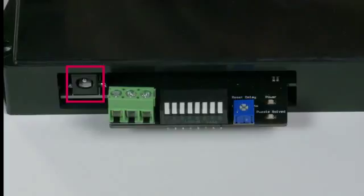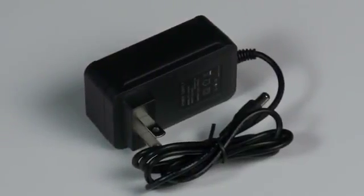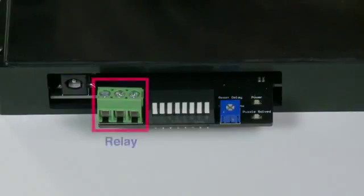The other side contains the DC power jack. A 12 volt, 2 amp power pack will be supplied with your puzzle. There is a relay that offers normally open, normally closed connections. No additional power supply is needed to connect your mag lock, LEDs, or other solution devices. 12 volts will be provided through the relay connections.